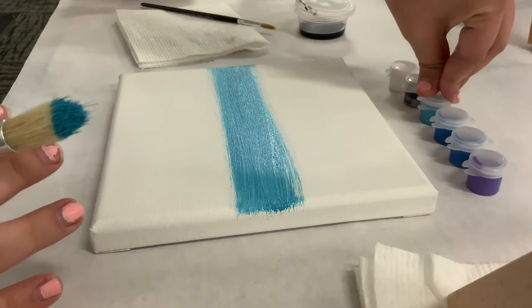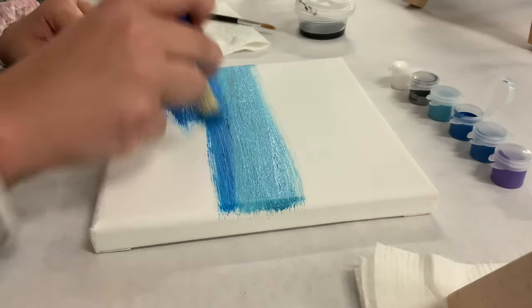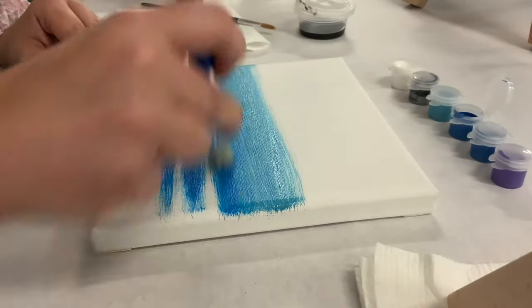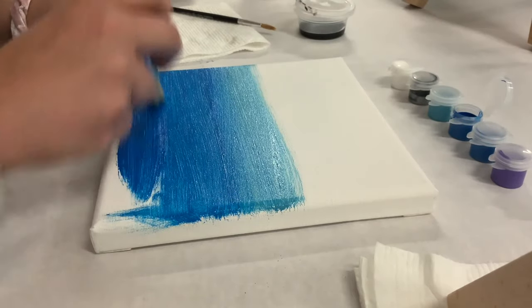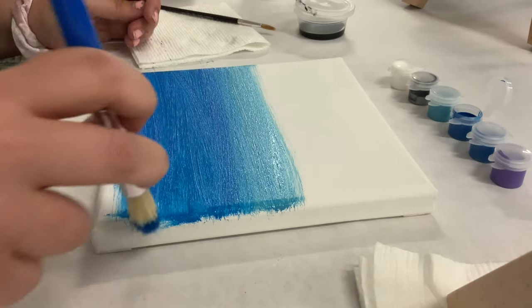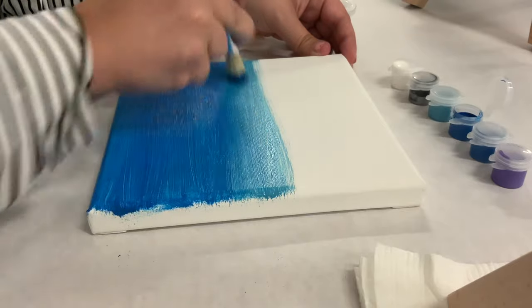After that you're not really going to need that color anymore — go to blue next. With your blue, fill up that whole bottom spot and blend that blue into that green just a little bit. Spread that blue out and blend it in with that bluish green color. Yours does not have to look just like mine. A little paint goes a long way; you will have leftover paint if you're portioning correctly.